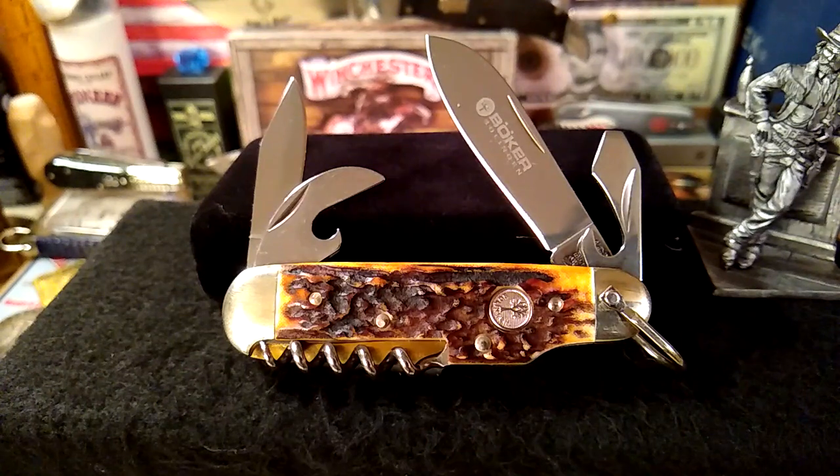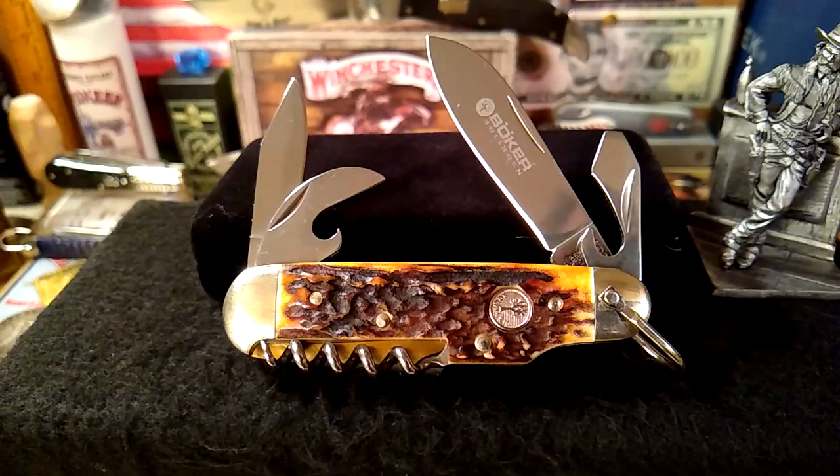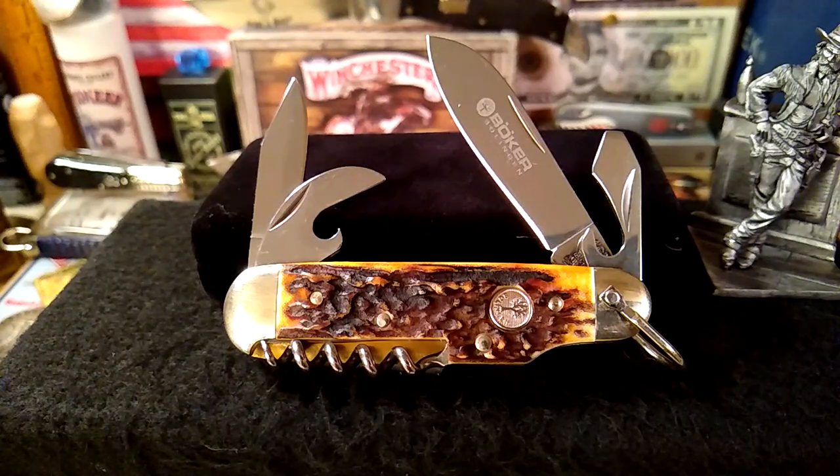So this is a six-tool camp knife. What I like about it is you actually get a clip point instead of a little spear blade or pen blade. You've got the can opener, a spear point secondary blade, the primary clip point blade, and a cap lifter screwdriver. At the bottom you'll have a corkscrew, and on the other side is a punch for leather work. And as you'll see, there are some beautiful stag covers. The shield looks nice and tight in there.